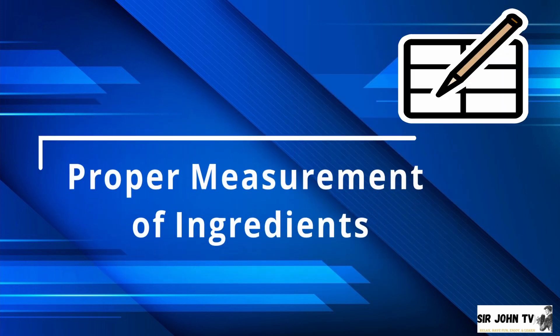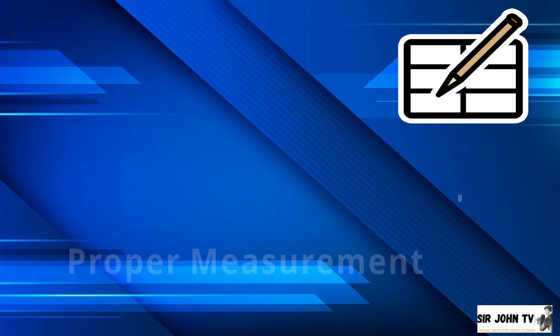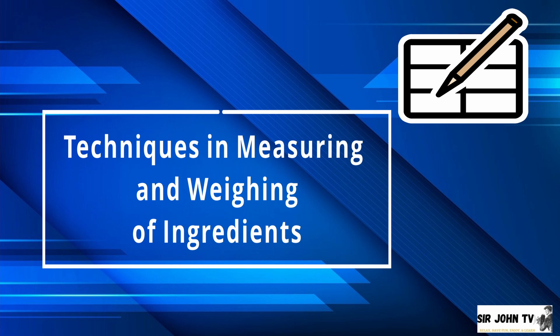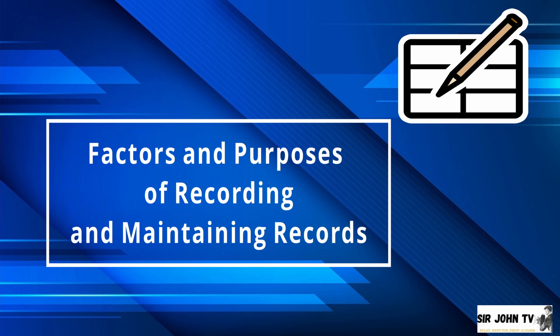The second part of our lesson is about the proper measurement of ingredients, techniques in measuring and weighing ingredients, as well as the factors and purposes of recording and maintaining records.